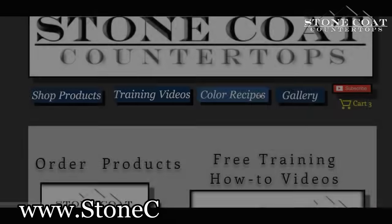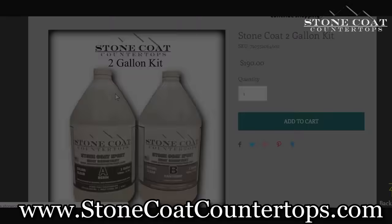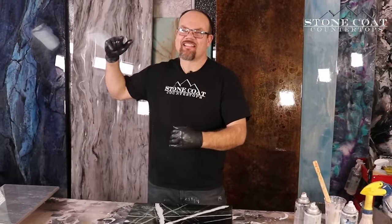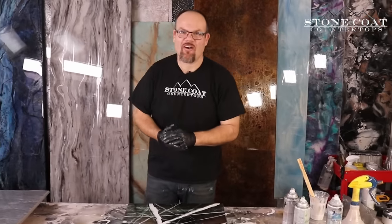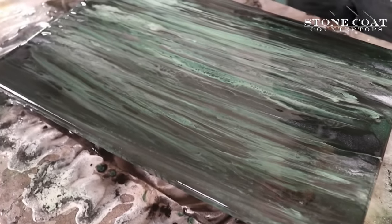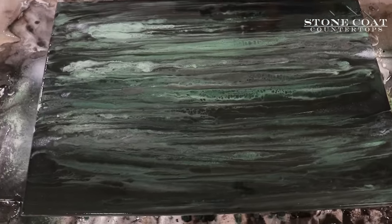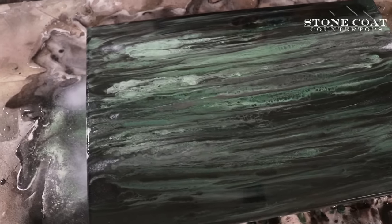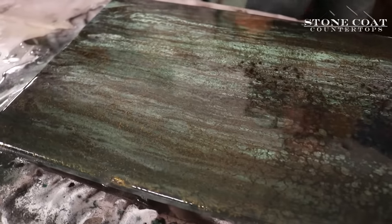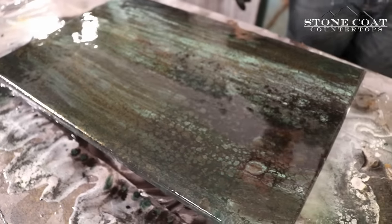Visit us anytime at stonecoatcountertops.com to see many more tutorials, color recipes, and how-to videos that will take your epoxy projects to the next level. Complex looks are made easy by creating layers. We did multiple patterns and techniques, built this piece up, and had an amazing finished project that looks difficult but is quite simple to achieve. Remember, you can mix and match different colors to achieve the unique look for your design.